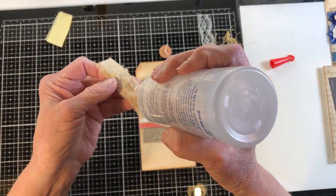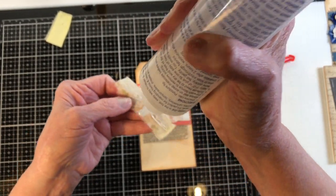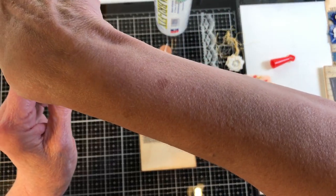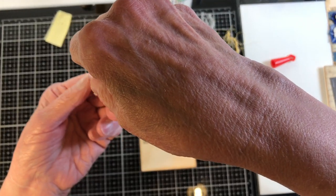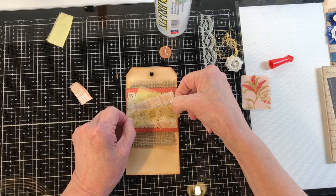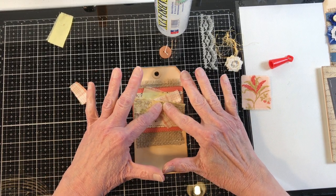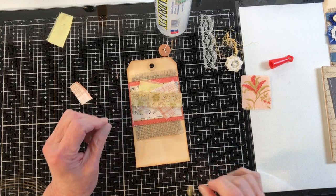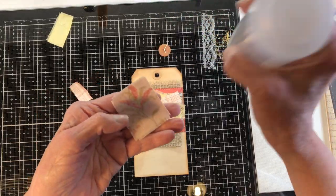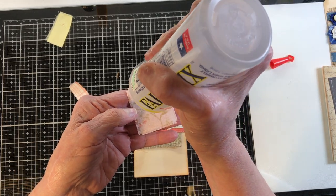I like to do anything I can with vintage things. I like to repurpose because so many things just get thrown away, and I love that we can go in and change it up, make it our own. I'm sure the families, if they could see what you do with their things, would really love it in most cases.